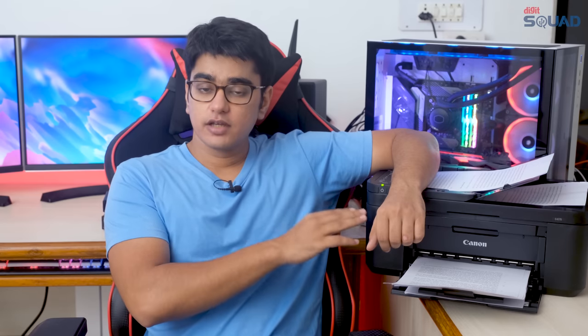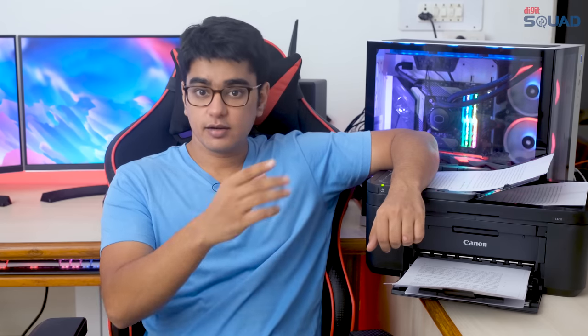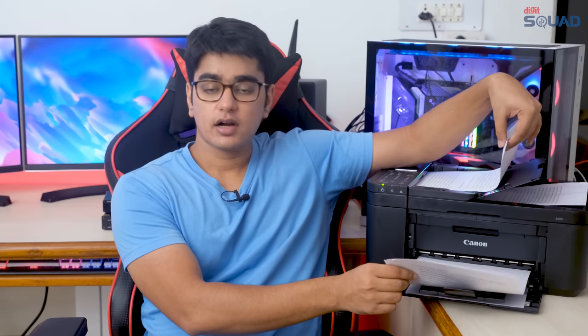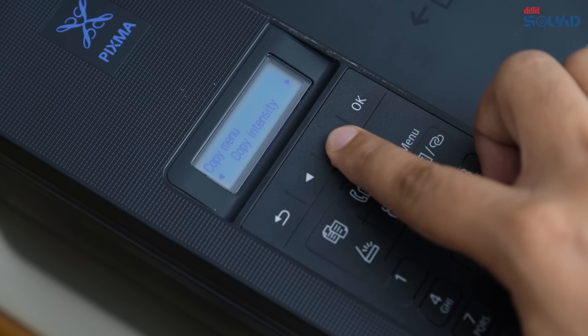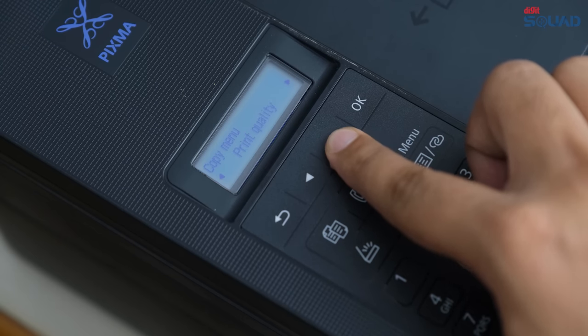The Canon PIXMA E4270 can really do everything that most people will need, and more. It's affordable to buy and maintain, and it's very easy to use. The double sided printing and document feeder are really nice options, and you have lots of options to customize how you want to copy and print. The wireless functionality is so good that you really don't need a PC to use it.